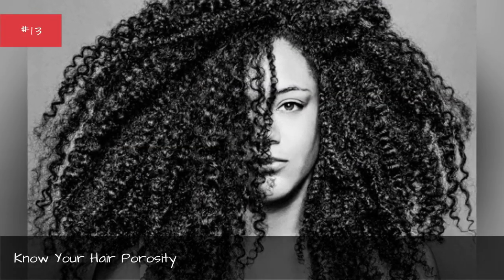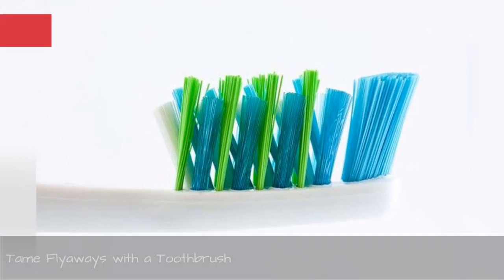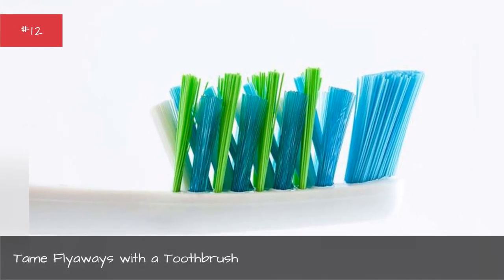Camouflage your roots with a different part. Know your hair porosity. Tame flyaways with a toothbrush.